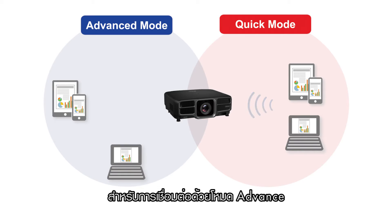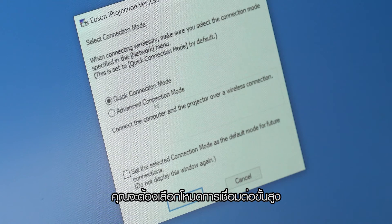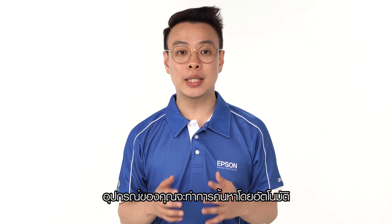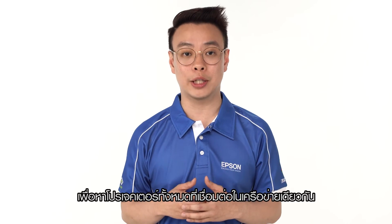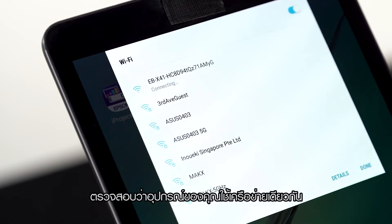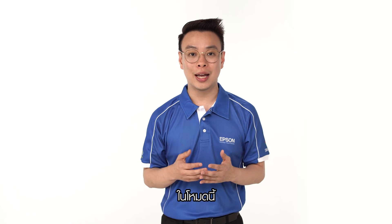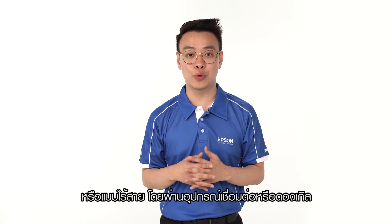Moving on to the Advanced Connection method. If your projector is connected to a current network, you will have to select Advanced Connection mode when using your PC. If you are using a smart device, there is no need to do so, as this allows your device to automatically search for all projectors connected on the same network. First, do check that your device is on the same network as the projector. In this mode, the projector can be connected either via LAN cable or wirelessly through the dongles.